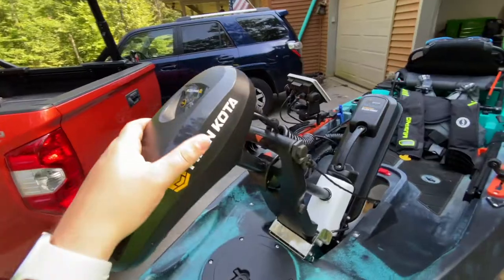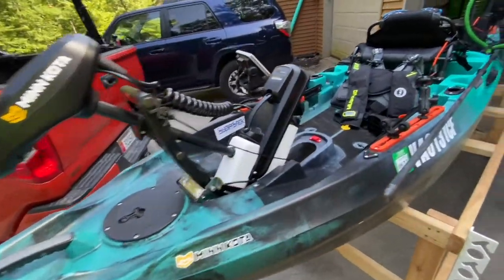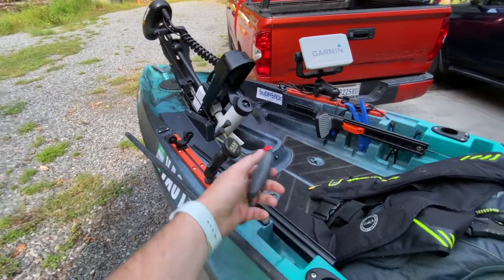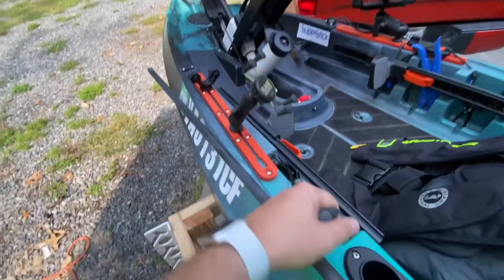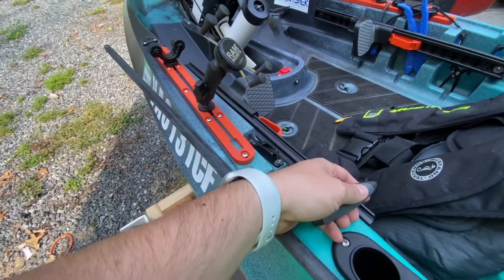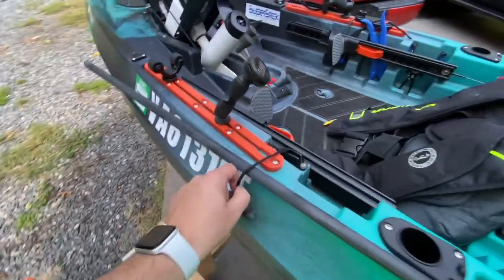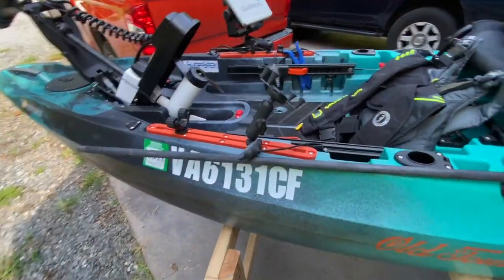We got the 45-pound thrust Minn Kota iPilot right here. I love this setup — I love how easy it is to pull it up and deploy it. When you're coming in shallow, you just pull the rope, and you want to make sure you have it up forward like that, because if you let go it does fall back into the cleat and can catch. So just make sure you walk it down or throw it forward, and it'll go all the way up on its own. Really nice setup, I like that a lot.